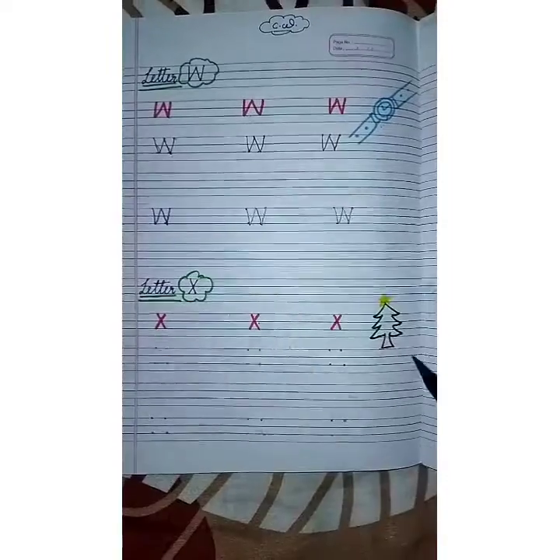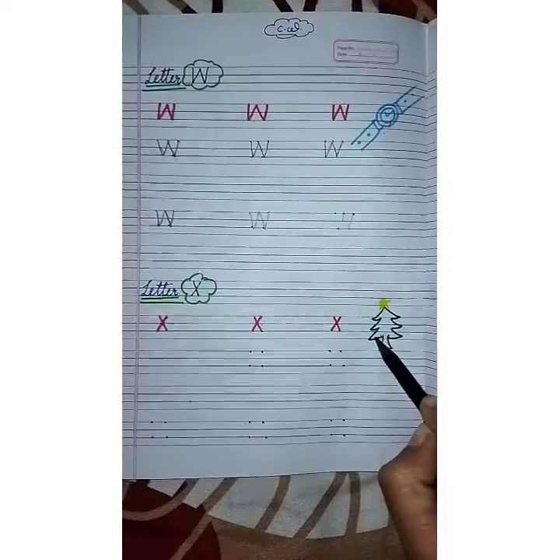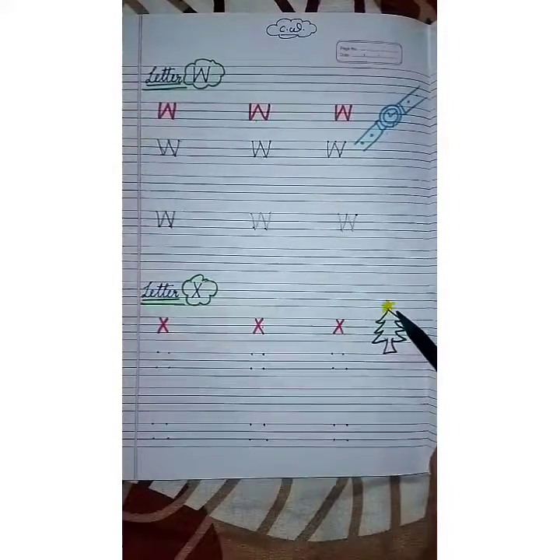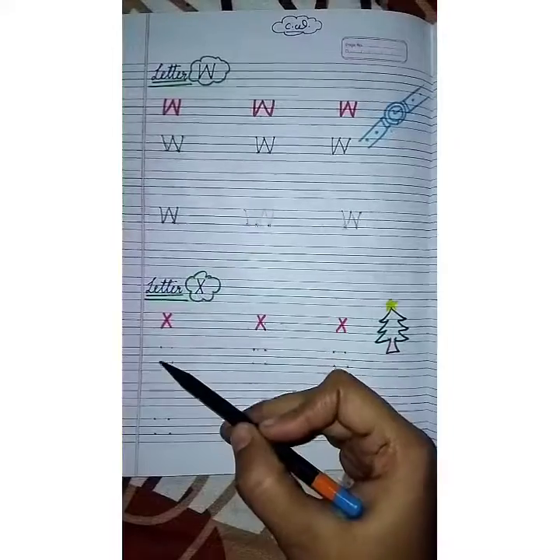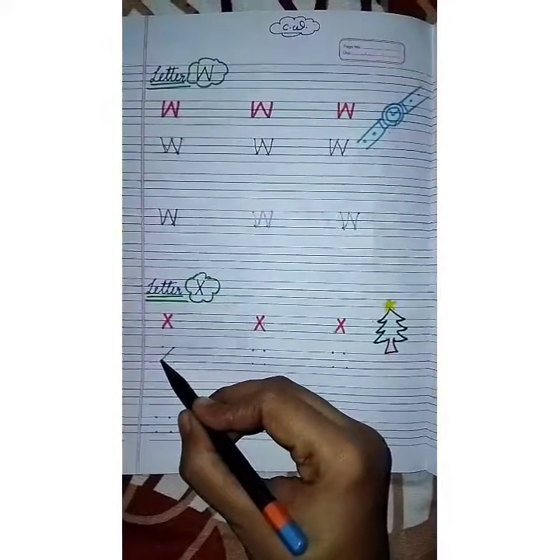X for X-mas! In December, on 25th December, we celebrated Christmas Day. On Christmas Day, we decorate the X-mas tree. So X is for X-mas. You have to draw letter X with the help of these four dots — first slanting line and second slanting line.